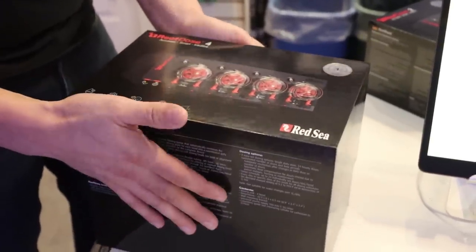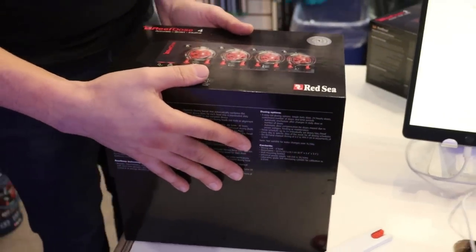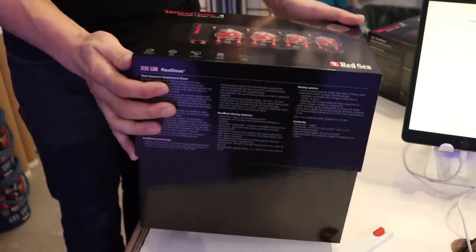If you don't want to see the unboxing you can skip ahead. If you're a tech nerd like us, then stick around.